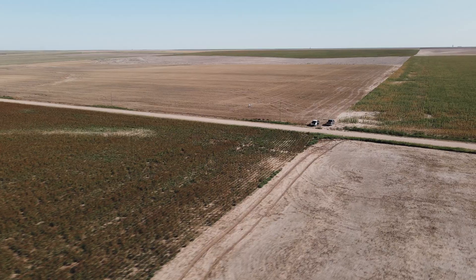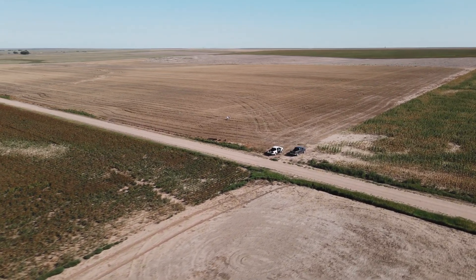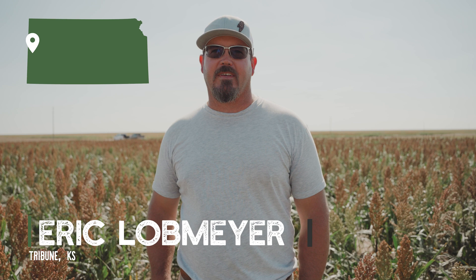I have a bad problem of an experiment just turns into a large experiment. I don't really segregate. If I think it's a benefit I use it across everything. I'm Eric Loebmeyer from Tribune, Kansas.